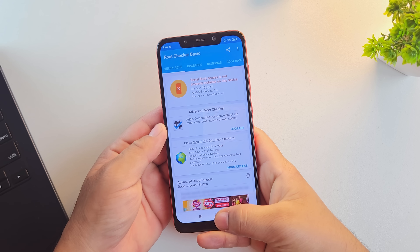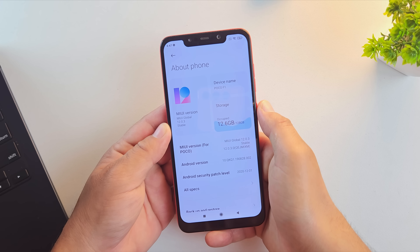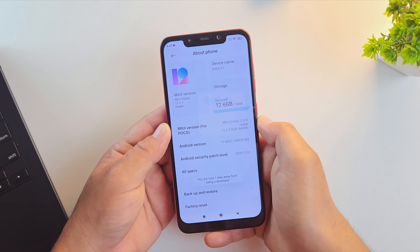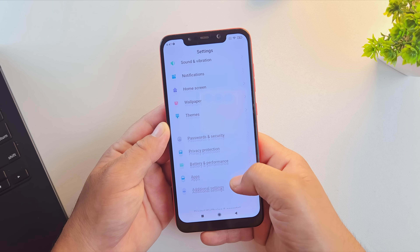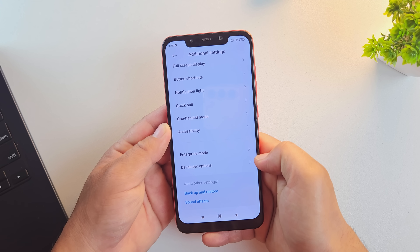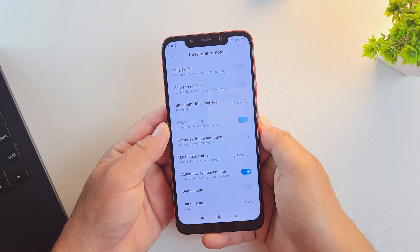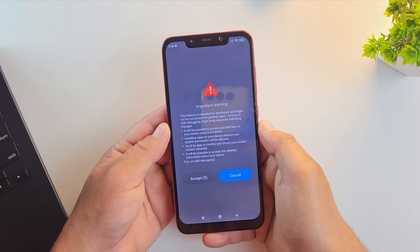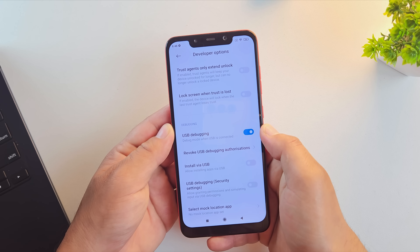The first step in installing any custom ROM is to enable developer options. Open your settings, scroll down and tap on About Phone. You'll see Build Number or MIUI version — tap on it seven times until you see a message saying you are now a developer. Then go back to system settings or additional settings and open Developer Options. Make sure your bootloader is already unlocked, otherwise the installation won't work. Now scroll down and enable USB debugging — this allows your phone to communicate with your PC so we can flash the Pixel OS ROM successfully.